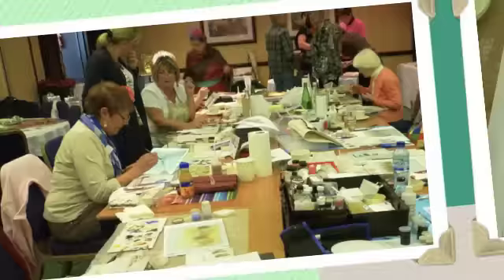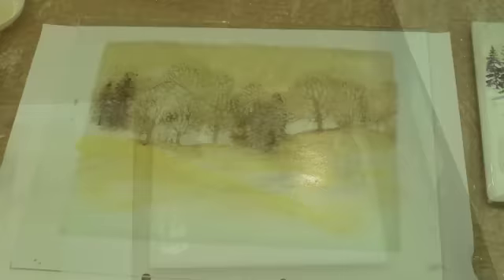After stamping on glass for a while, a few of the students decided to try stamping on porcelain. Here are a few of their ideas.